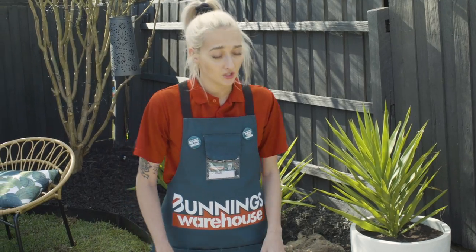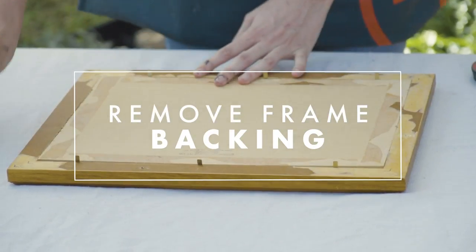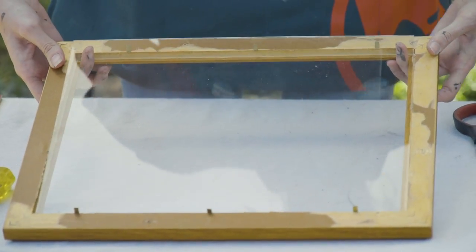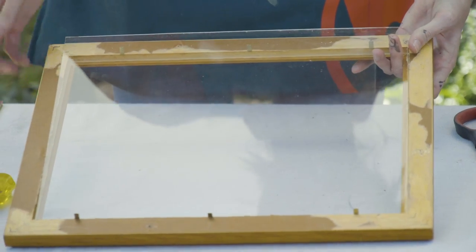The first thing we're going to do is remove these little tabs here to get the backing board out and ever so gently just pop out your glass. Be super careful of the sharp edges.